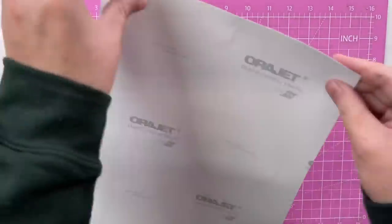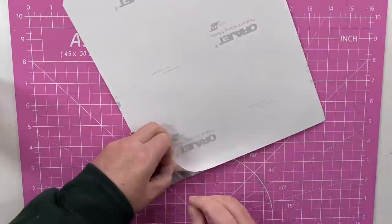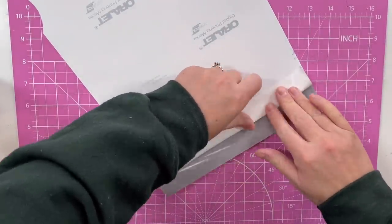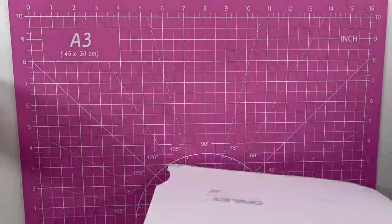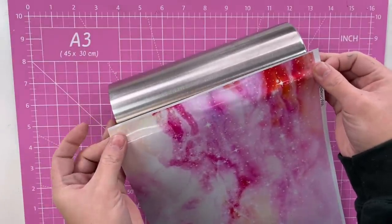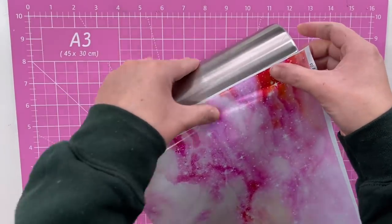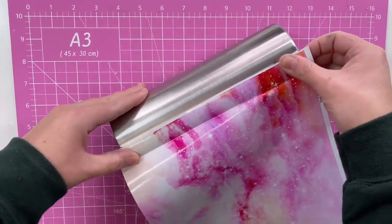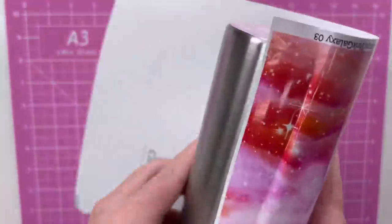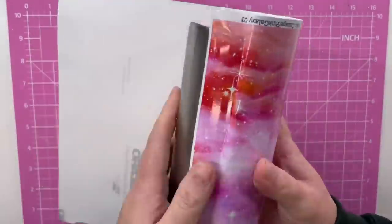And then we're going to peel back our first inch of vinyl here. With a design like this, it's not really imperative that we get everything perfectly straight and lined up because this is more of an organic pattern. We don't have to have straight lines meeting up around the other side for the pattern to make sense. What we do need to make sure is that this lines up enough to where we have full coverage through the whole thing. I just peeled back that first inch and yeah, it looks like everywhere is going to get covered.